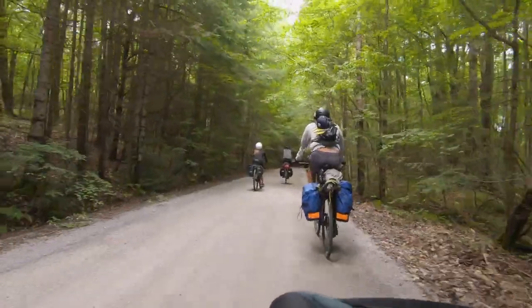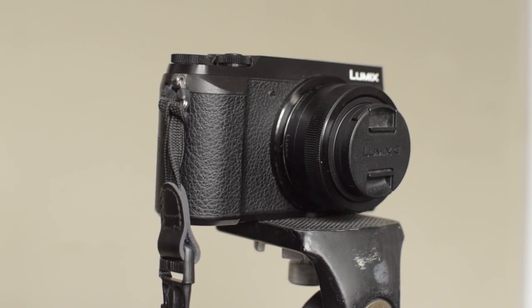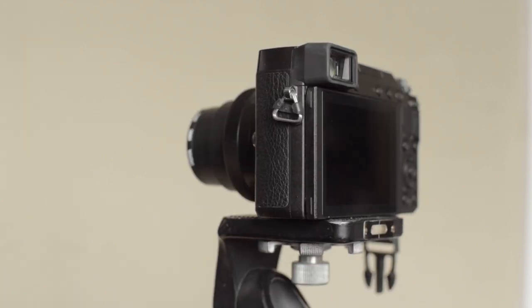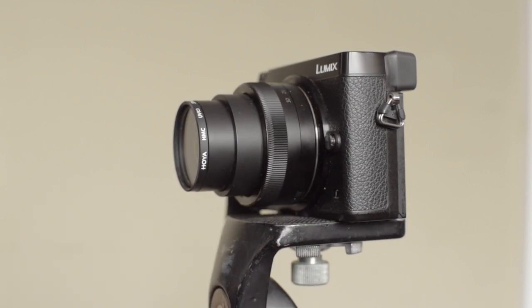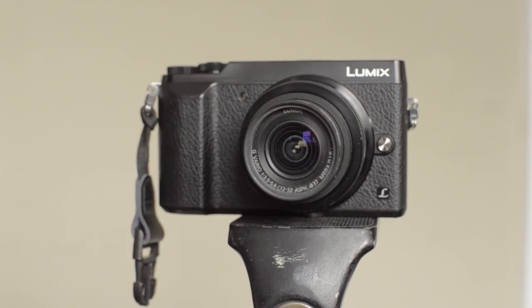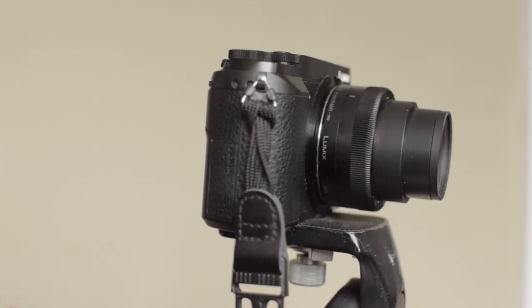The Panasonic Lumix GX85 is a really nice camera in a small compact package. I keep it handy in my handlebar bag with the kit lens — it screws in close to the body for transport, then screws out when I'm ready to shoot video or take a shot. The camera comes with several picture profiles. I use the Cine Like D profile for video, which gives a nice flat image that's good for color grading. For photos I use a flat natural setting.